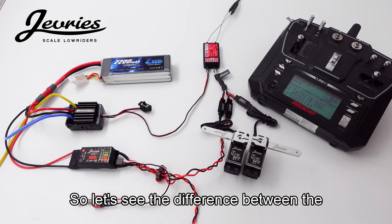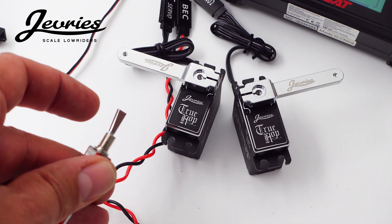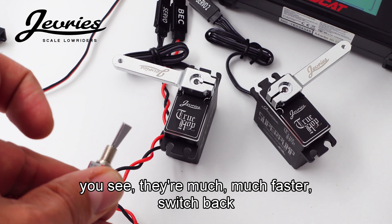Let's see the difference between 9 volts and 12 volts. Now switching it to 12 — you can see they're much, much faster.